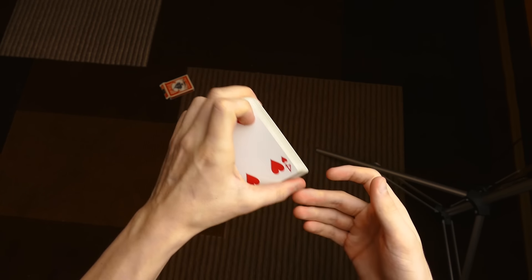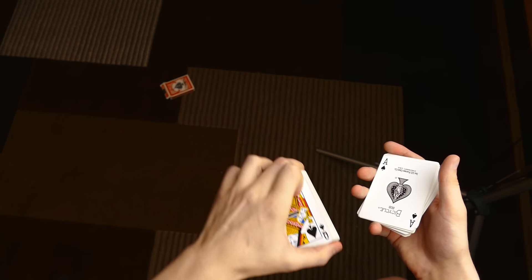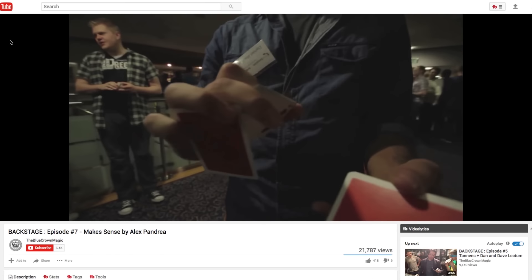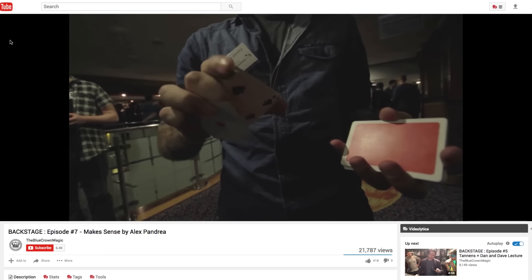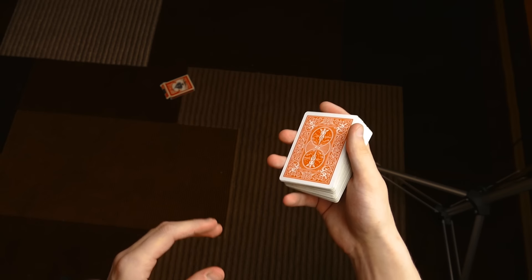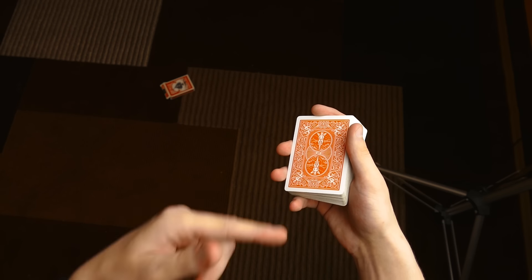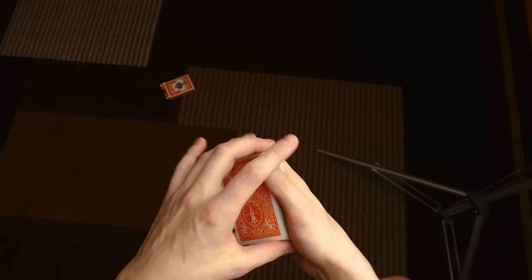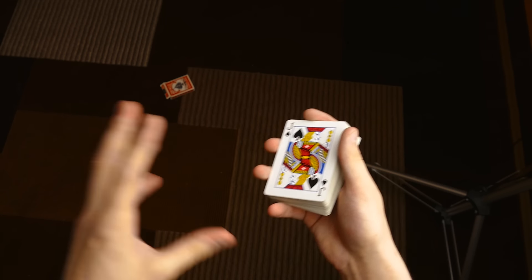I just want to say I learned this from Alex Pandrea. This move is made by Chad Nilsson and it's called the Clip Shift. This move is really flexible and can be used for a lot of stuff. Click the link in the description if you want to see where I learned it — I learned it from Alex Pandrea from his video posted on YouTube, which is the reason I'm only going to briefly explain it.